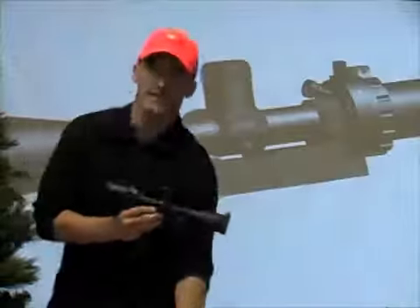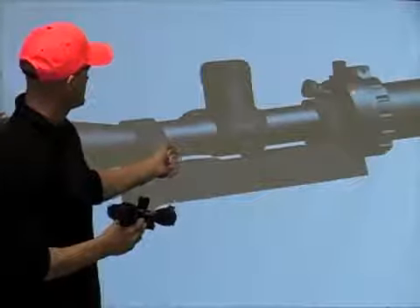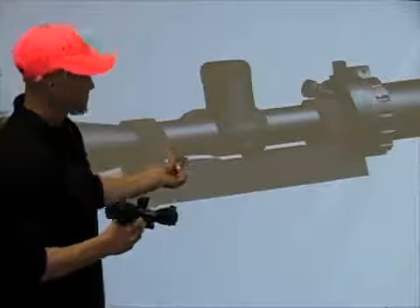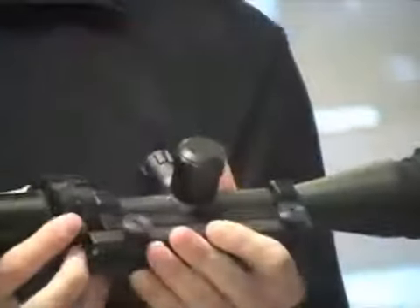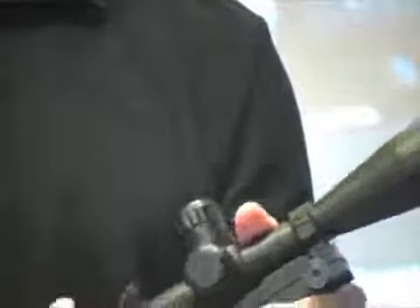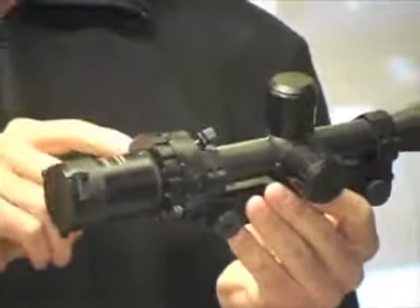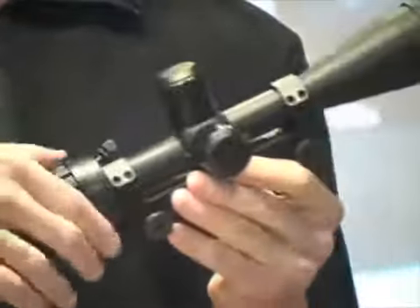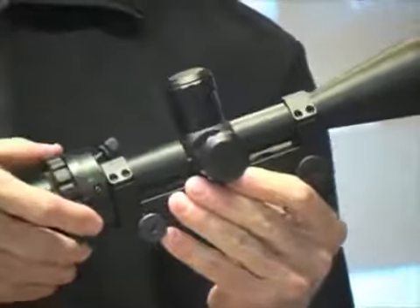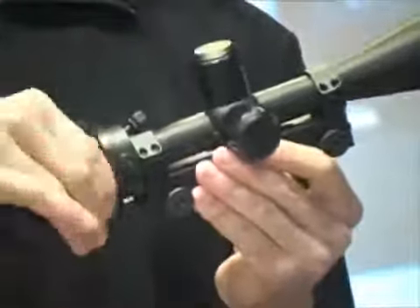You can disengage the cam ring from the zoom ring. Here's the cam ring — you can see the distinctive arrow. Here's the zoom ring. You loosen the zoom ring screw, you can disengage it, and basically decouple the power ring or zoom ring from the cam ring. With the cam ring locked down, it is not using the camming system any longer, and you simply zoom in and zoom out as you'd like.